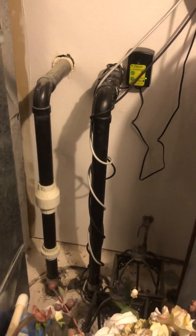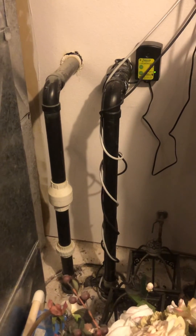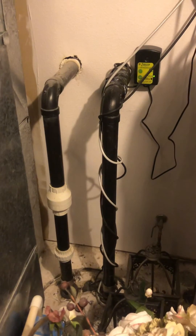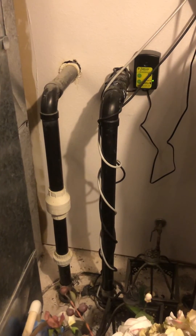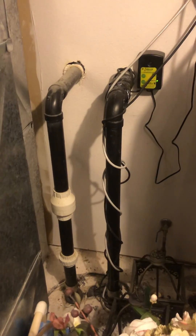A sewage ejector pump is more likely to have two lines or multiple lines, because there's a spot where water can drain into it from the plumbing system and then be pumped out to the sewage system.